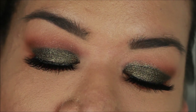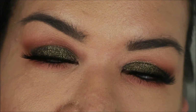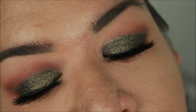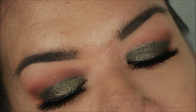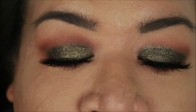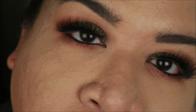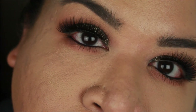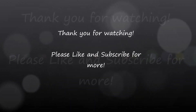Okay guys, so this is the final look. I hope you enjoyed the tutorial — this was my very first video, so I didn't have an intro or an outro. I was so nervous, but I will improve, I promise. Go ahead and subscribe to my channel if you want to see more of these looks, and if you have any special requests just comment them down below. I hope you enjoyed my video — I'll see you later, bye!